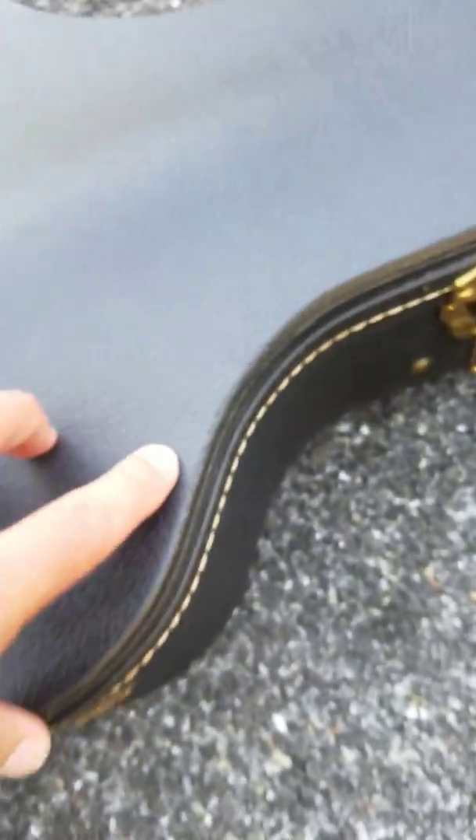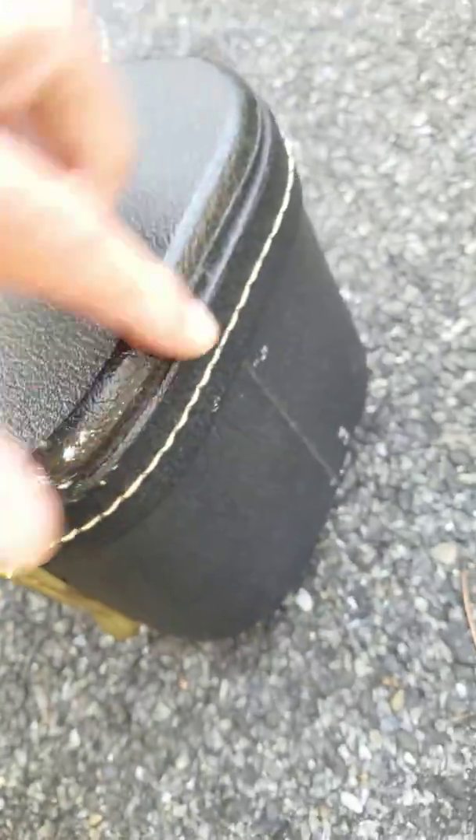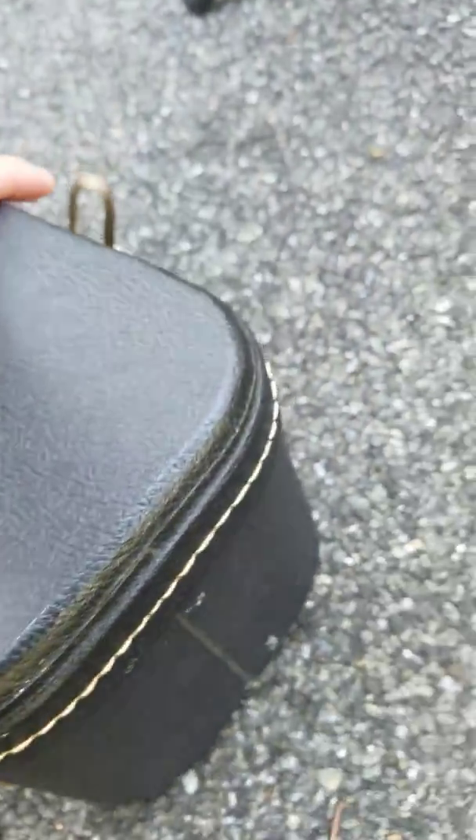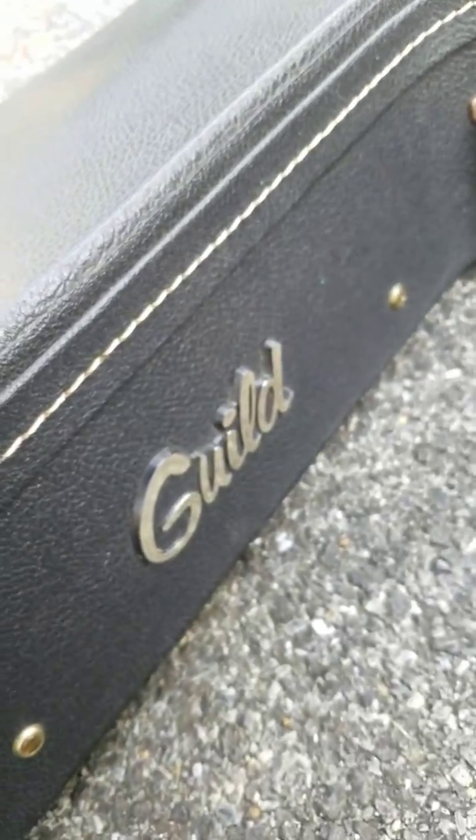All of your straps are like new — nothing torn, worn, or stretched. All latches work perfectly. There are a couple little blems on the case: a teeny tiny one right there, a couple little paint marks where it looks like it maybe rubbed up against the wall or something. No real chips. The Guild logo and everything looks good.